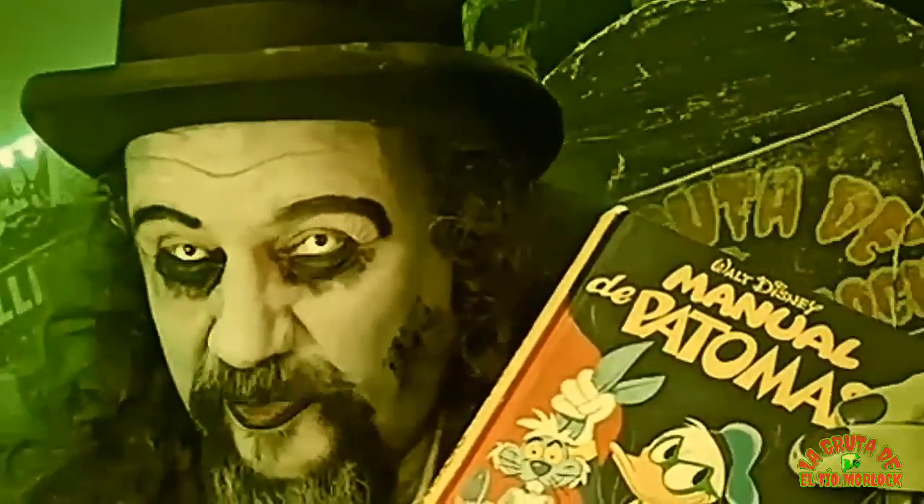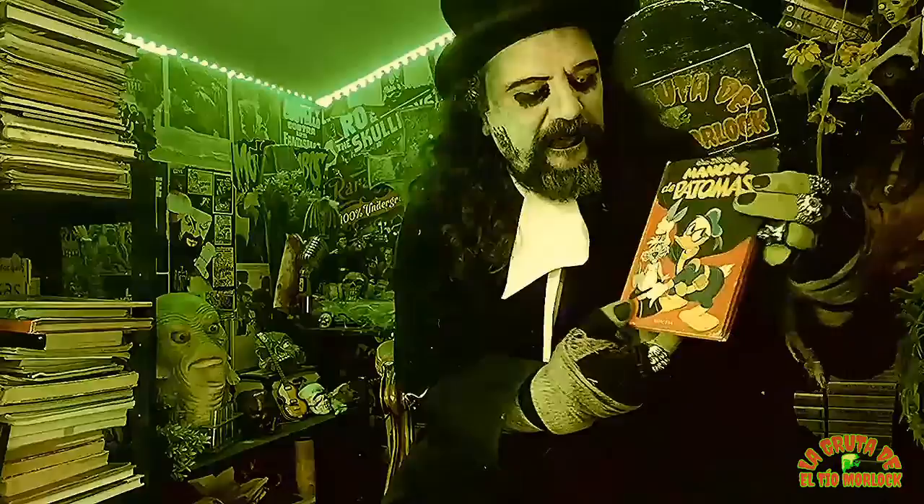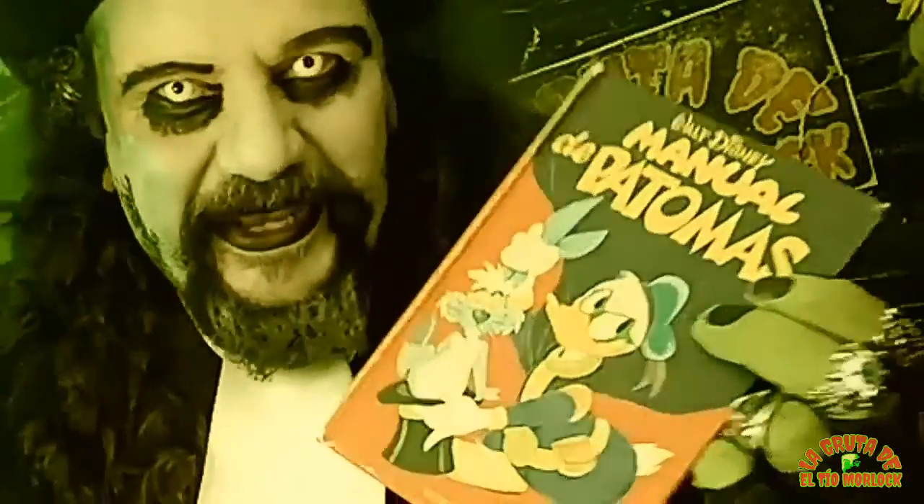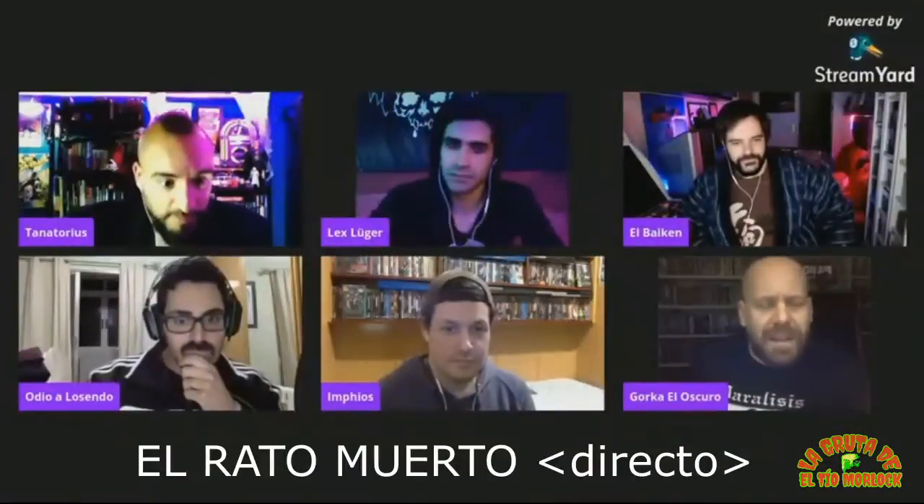Tengo un amigo que se las da de duro, que se llama Gorka el Oscuro. Una vez dijo algo sobre este manual y quiero que se vea ahora mismo. Mientras lo preparas, quería mandar un mensaje al Tito Morlock. — Vale, díselo. — Mira, el manual de Patomas: no eres el único que tiene esta mierda, tío. — Ya está.